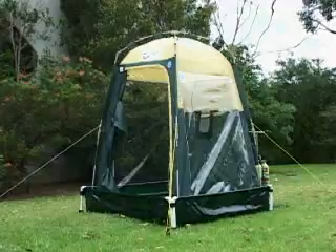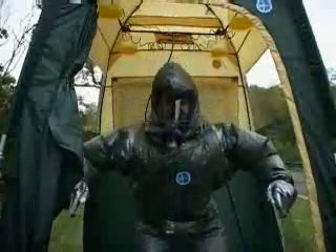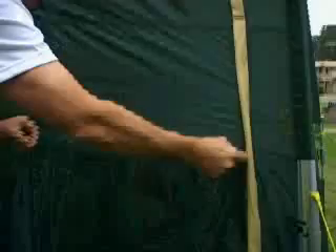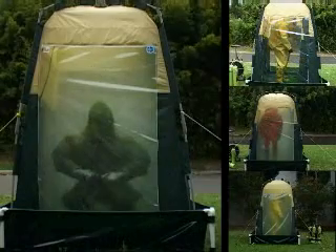In the portable test chamber, an aerosol of fluorescein dye is used as a contaminant. The test routine is the same for all suits. The person enters the chamber and performs a set of exercises designed to encourage leakage into the suit. The chamber is sealed and the contaminant released.